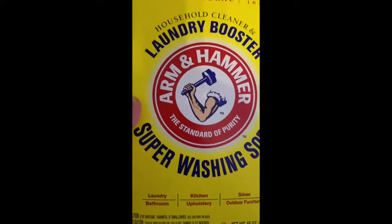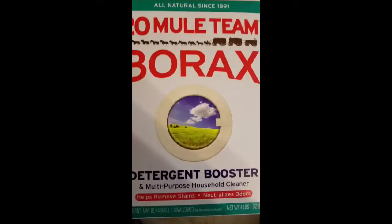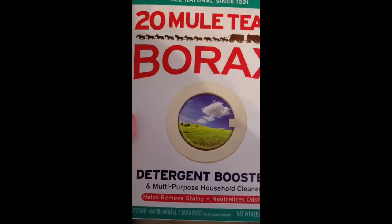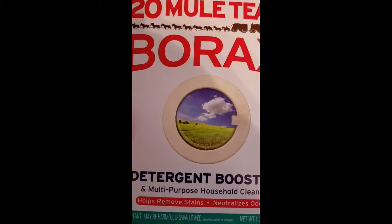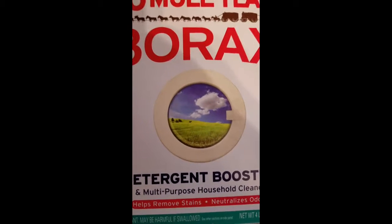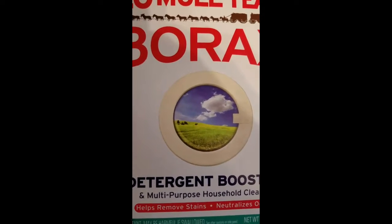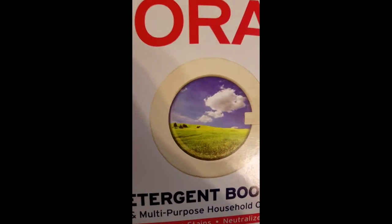I'm going to put a cup of washing soda in. And this is Borax — it is an all natural cleaner, and so is the super washing soda. I think the Fels-Naptha is too, but I'm not sure so don't quote me on that. I'm going to add a cup of Borax, let that melt down, then add a cup of the Arm & Hammer washing soda, let that melt down, and then I'll bring you back.